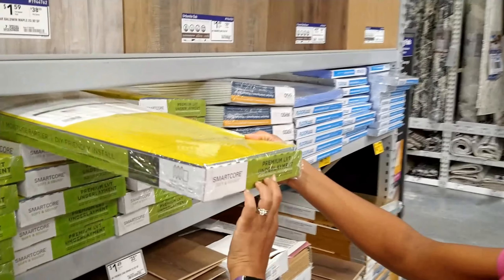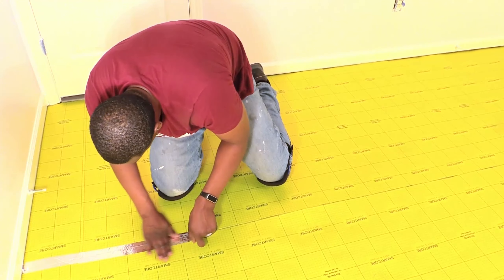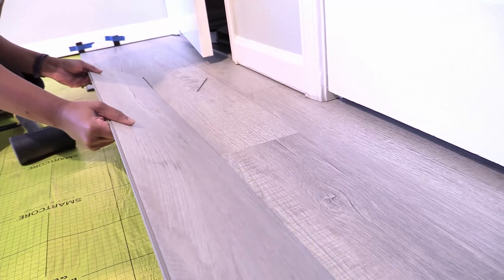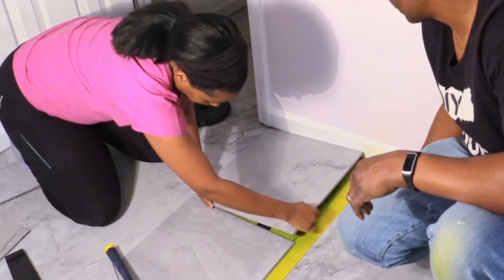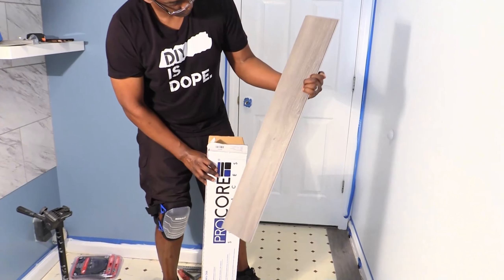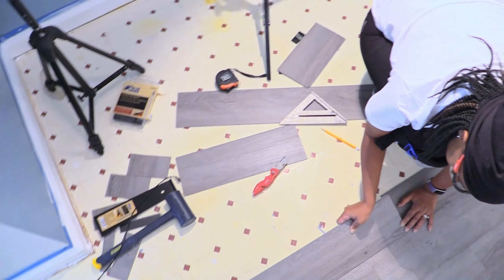You'll want to get a good underlayment to provide a moisture barrier and sound absorption for your floating floor, no matter if you're going to install interlocking planks or tiles, especially if your subfloor is concrete. If you are installing over an existing vinyl floor, then that becomes your subfloor.